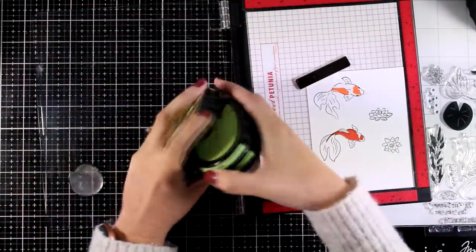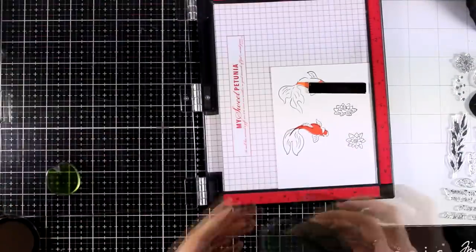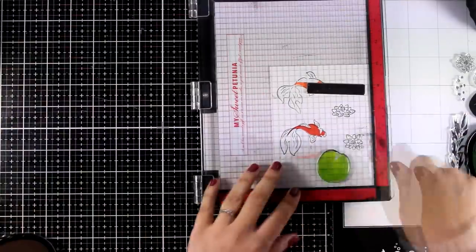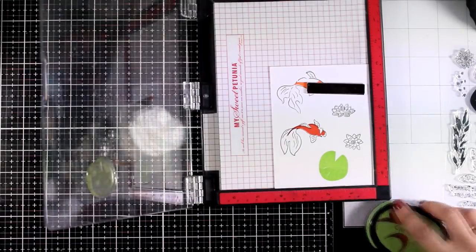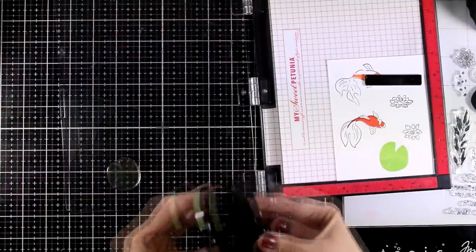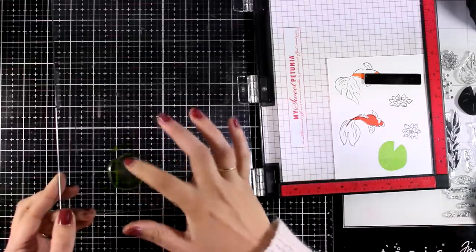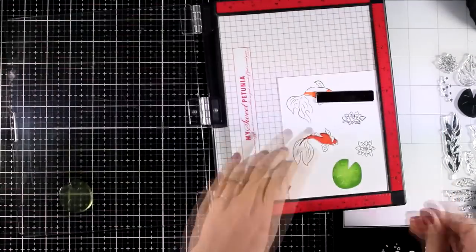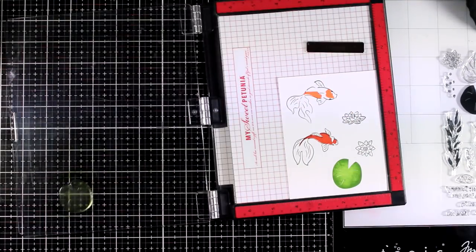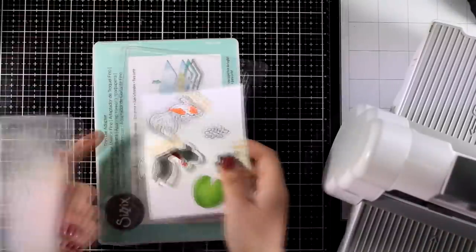I did stamp one of the flowers with black and I'm going to stamp one of the big leaves with lime - this is going to float on top of my pond. Now this looks a little bit flat so to add some dimension I'm going to use the darker shade of green from the same set, which is fresh leaf. I'm going to ink up only the outside edges and stamp on top. This is going to give just a little bit of shadow. I did use the matching dies to cut out everything, but there is no matching die for the big leaf so I'm going to fuzzy cut it.